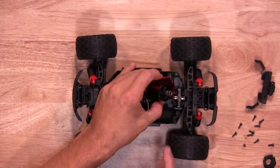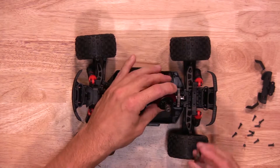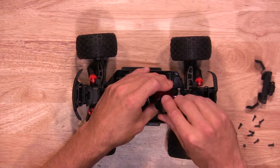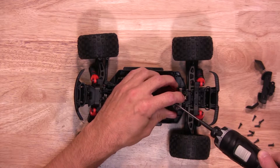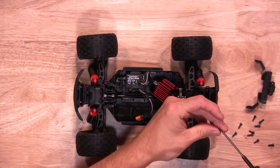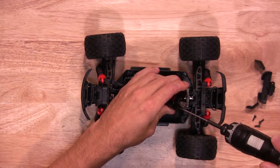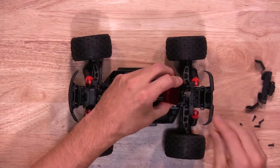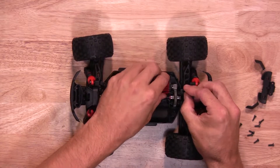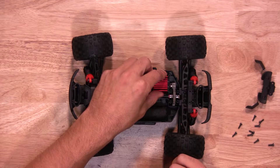Once you've selected the pinion and spur gear, it's time to get the correct motor mount plate. Once you have the correct motor mount plate, you're going to install it using the screws that you previously took off. Once those are tightened down, go install your motor back into the vehicle. With these plates, it'll actually set the gear mesh perfectly for you, so there's no gear mesh issues.